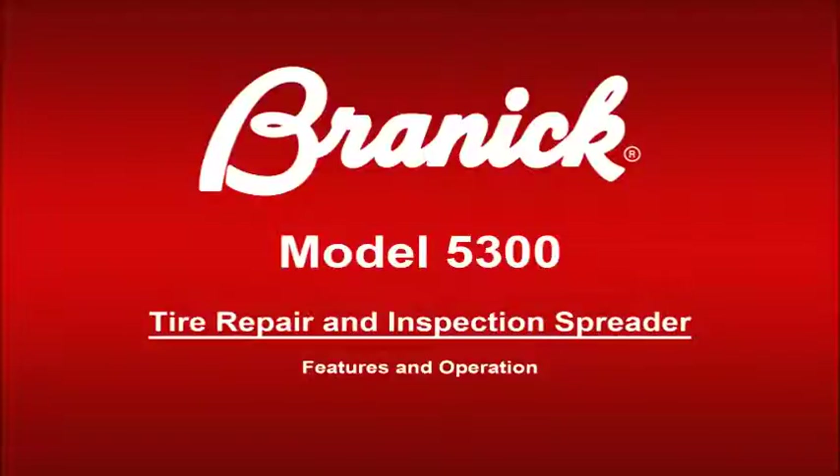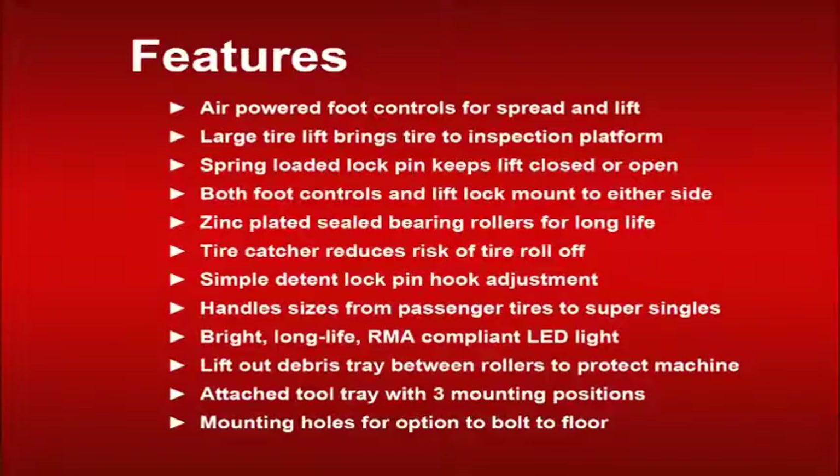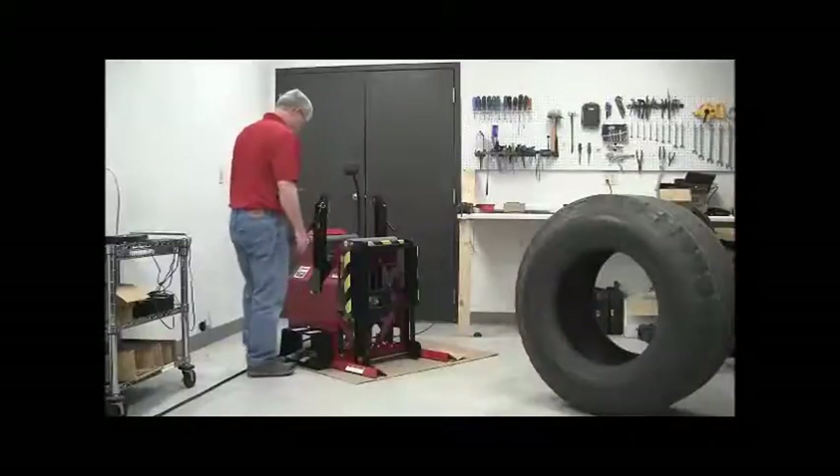Features and operation of the Brannock Model 5300 Tire Repair and Inspection Spreader. Designed to handle everything from passenger vehicle tires to super singles, the Model 5300 includes air-powered foot controls for both spread and lift to keep your hands free, an extra-large tire lift that locks closed for storage, controls and lift lock that can be mounted on either side, a bright long-life LED light that is RMA compliant, a tire catcher to help prevent tires from rolling off during lifting, and an attached tool tray and lift-out debris tray.